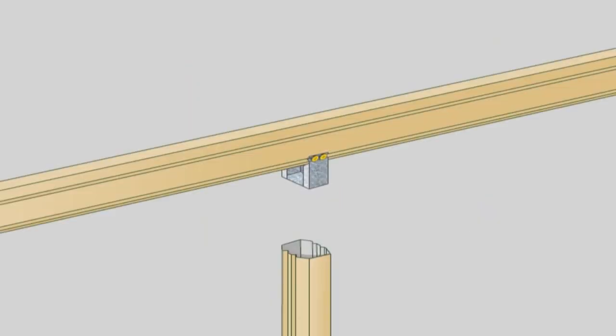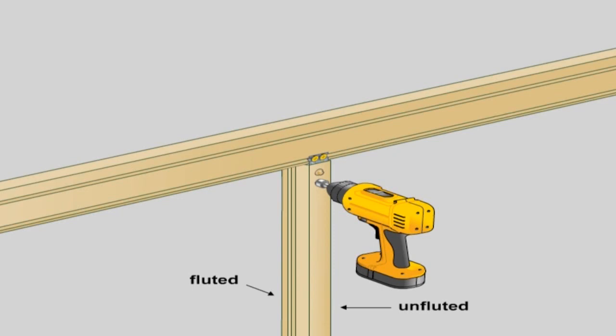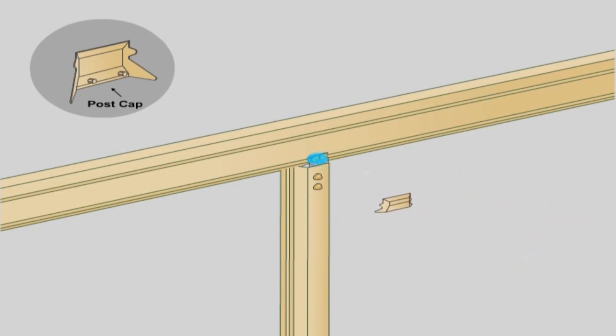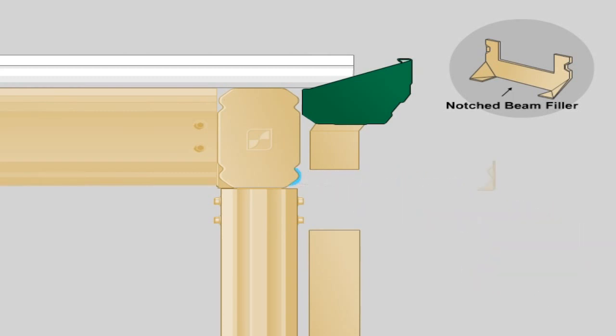Attach column to post bracket. Slide the top of the column over the post bracket and align the column and footing bracket. Note it may be necessary to lift the fascia beam slightly to slide the column over the post bracket. The unfluted faces of the column should be aligned with each face of the post to beam bracket. Fasten using two 12x20 hex head screws either side. Post caps are used to cover the screw heads — press firmly into position. Silicone can be used to provide a better fixing. If a downpipe runs flush with a column on the side where the post bracket clips, place a notched beam filler over the exposed post bracket and use silicone to hold it in place.